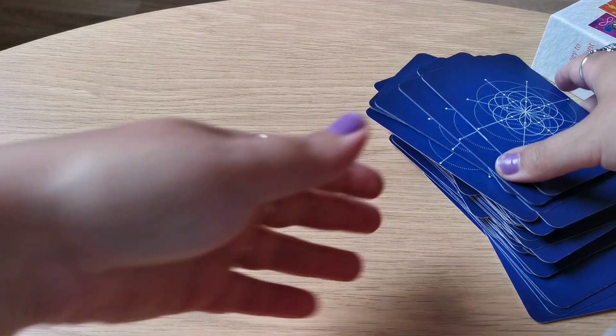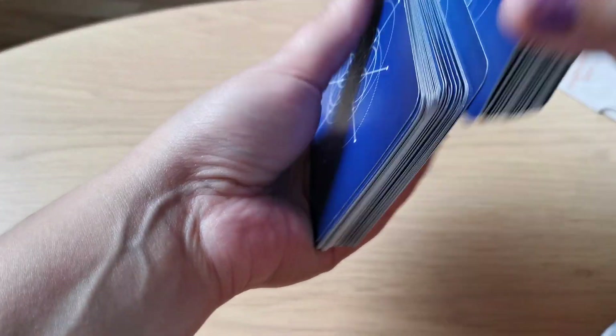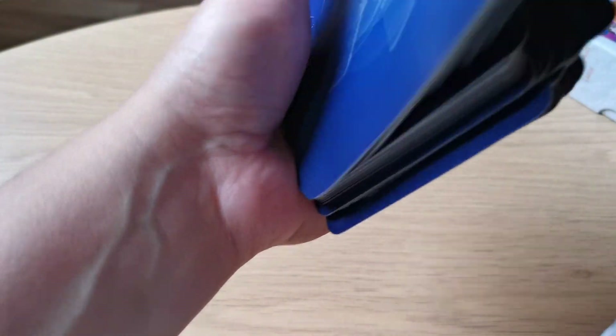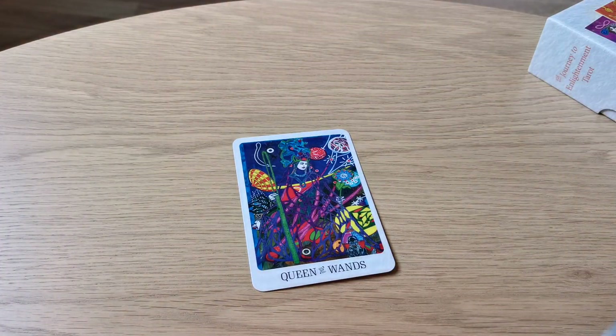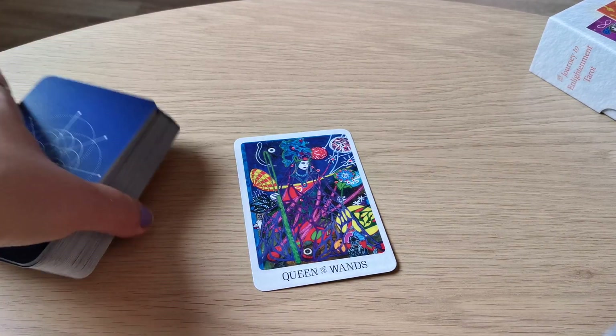Okay, let's shuffle this deck and I will read from the guidebook. It's very easy to shuffle this deck. And this is also a mass produced deck, but it's got some kind of indie vibe to it. Queen of Wands.